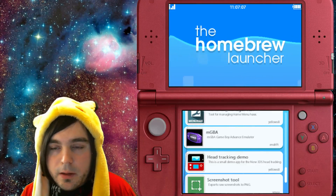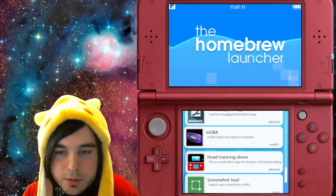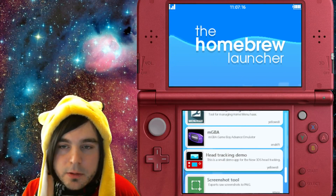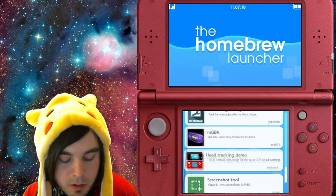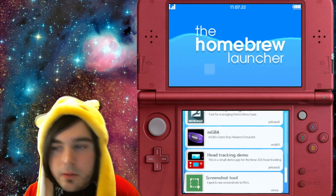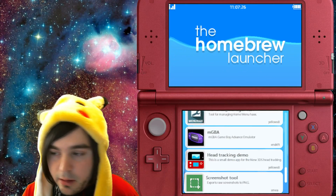If you try this and it hangs and your bottom screen is just a yellow screen, that's okay — every once in a while it doesn't work and it just hangs. Just turn off your 3DS or 2DS, whatever you've got, and try it again. It'll probably work.